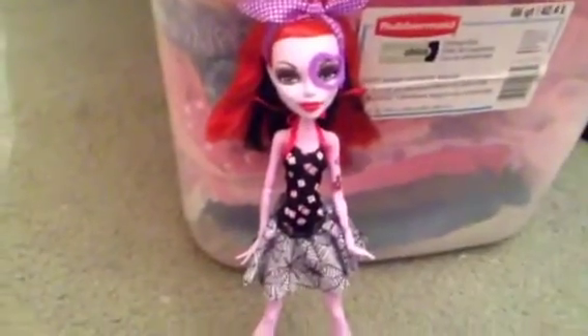Hey YouTube, this is a review of Operetta from Dance Class. Starting from the head, she has a little bow with a pattern of white squares and it's purple. On the bottom there's some black in her hair and then red. On the side of her head there are music notes and there's a heart on her eye.